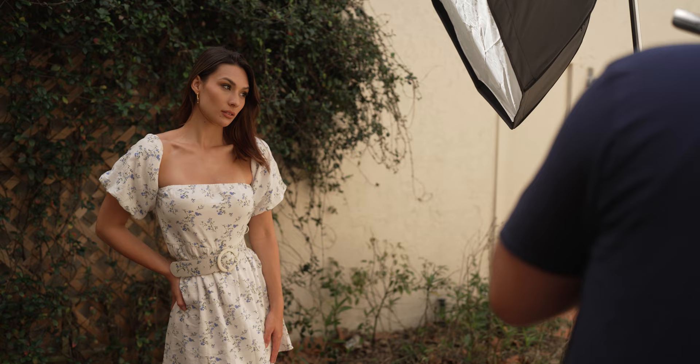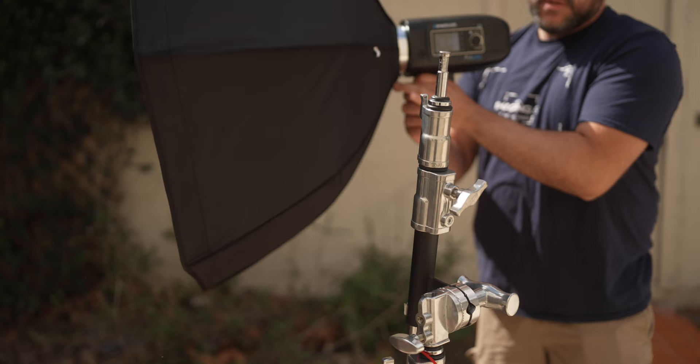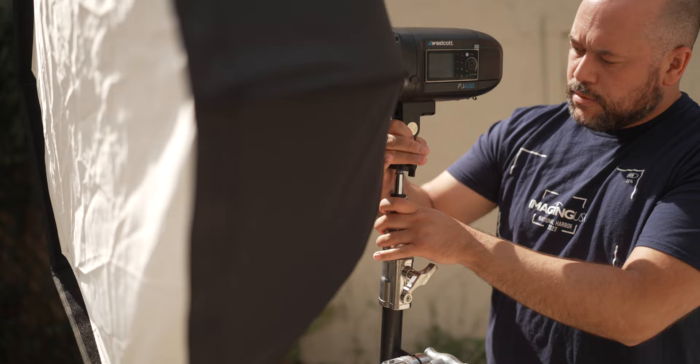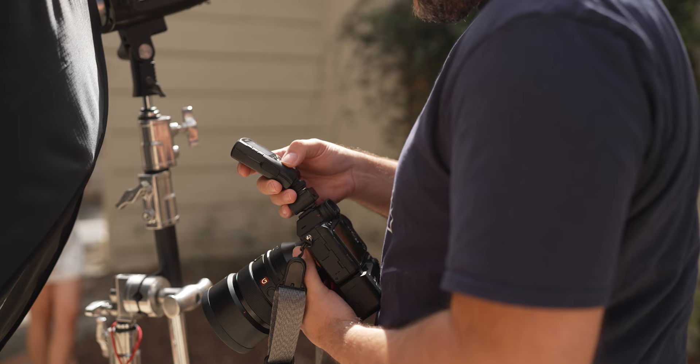In order to understand what high-speed sync is and the problems that it solves, we first have to look at what standard sync speeds are. Anytime you're firing a flash with your DSLR or mirrorless camera, you have to be aware of what the flash sync limit is for your specific camera. For most modern cameras, the maximum shutter speed where you can sync your flash is typically somewhere between 1/160th and 1/250th of a second. You'll find in outdoor daylight situations that shooting with a wide aperture like f/1.8 will force you to increase your shutter speed much higher than 1/250th to get a decent exposure for your environment. Unfortunately, if you boost your shutter speed above those values, you'll begin to see the shutter curtain in your image. This is where high-speed sync comes in to help.